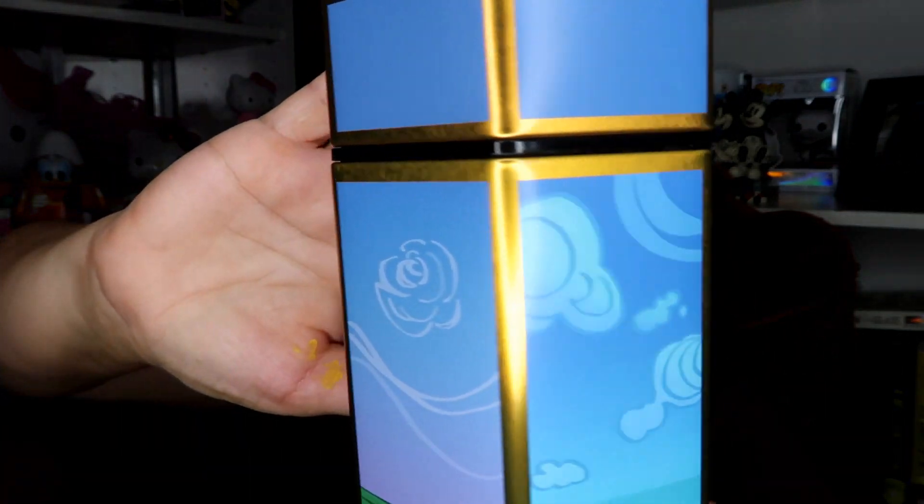I'm going to read the back before I open it, which is not something I normally do. It says: 'Immerse yourself within the magical courts in the realm of the fairy with this inspired tin.' A tin — I like tins! The bottom says Owl Crate, and it has elements: the sky, the clouds, some wind, and waves.